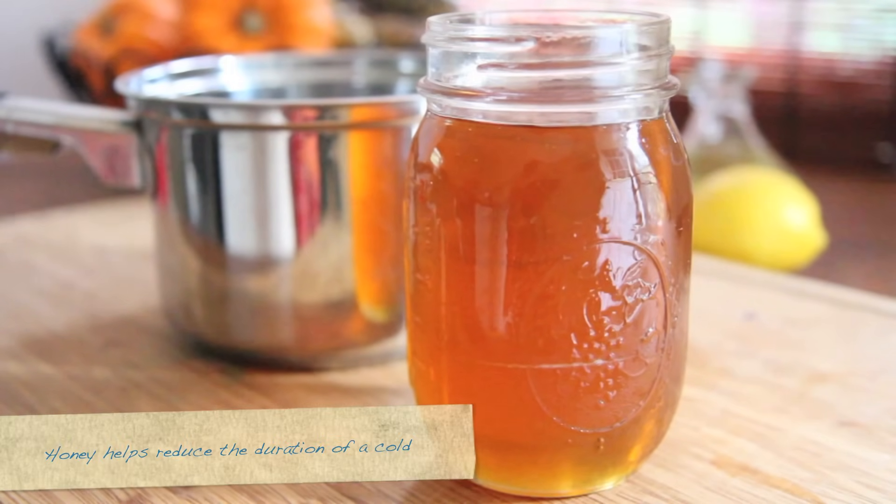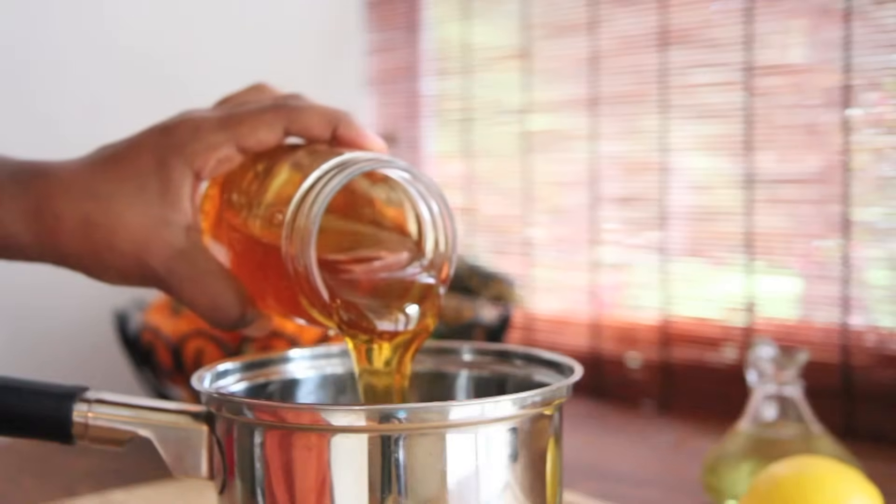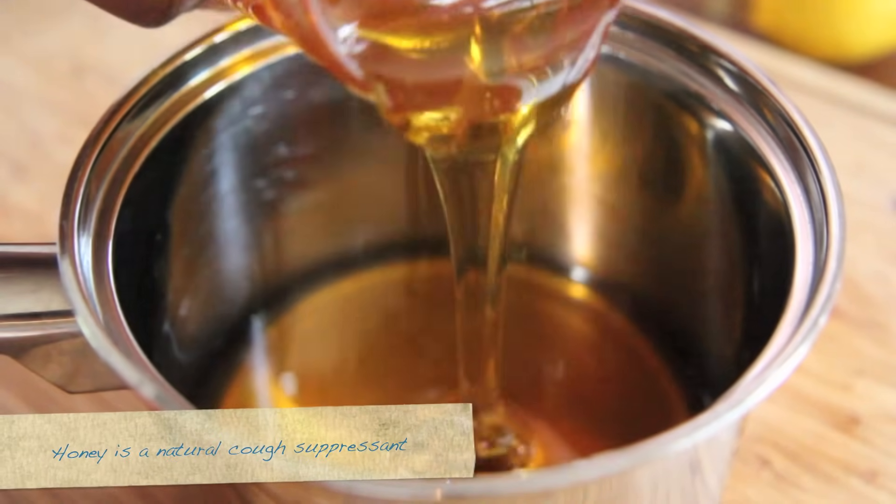We're going to start by using a really good raw organic honey. Honey is like a powerhouse for colds and soothing sore throats. It works really well, so go ahead and pour that honey into a small pot just like that.